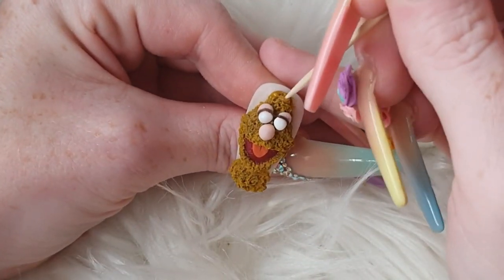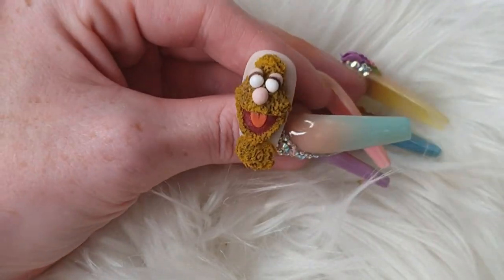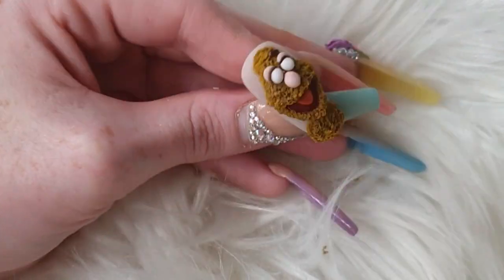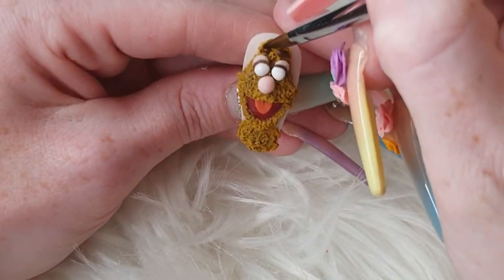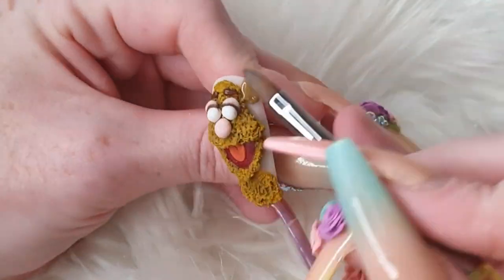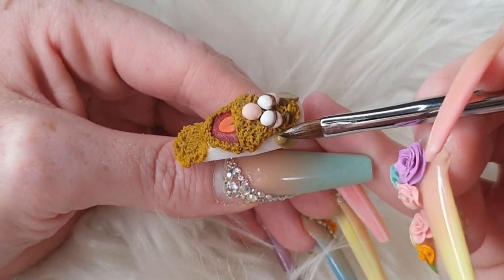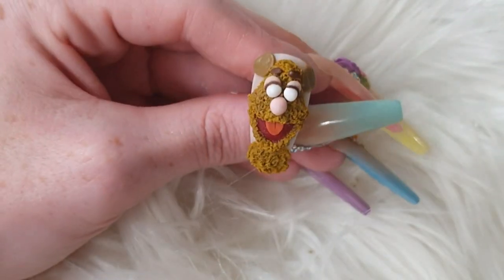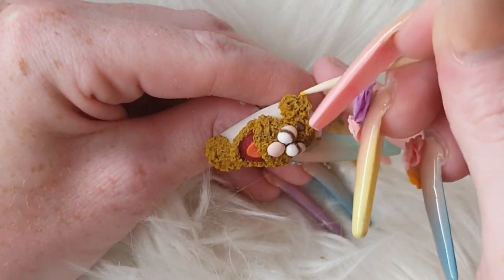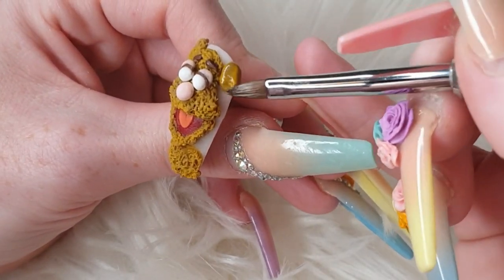I thought his head needed to be a little bit bigger so I'm coming in again with some Citronella and Taupe Sand. He needed eyebrows, so using Hot Chocolate I'm coming in and giving him nice little brows. Now that his face is all in shape, I can pop his ears on — putting in thin layers of Taupe Sand and then coming in with a mix of Taupe Sand and Citronella to make his fluffiness.